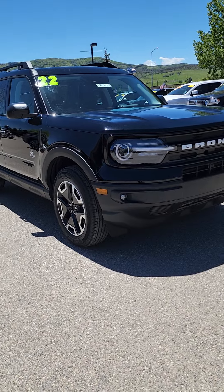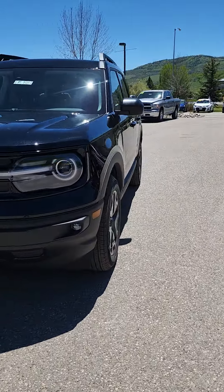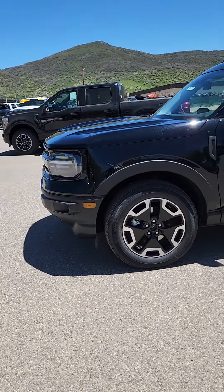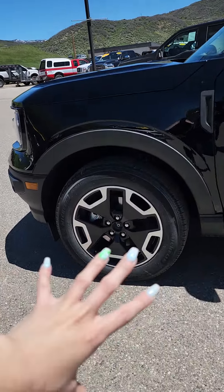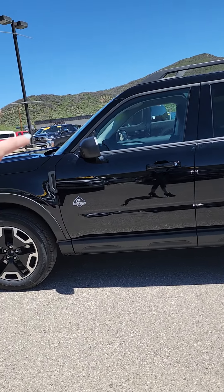So this one's the Outer Banks — the Mac Daddy of all Broncos. Obviously upgraded lights, super LED, awesome 18-inch wheels, all-season Michelin. I like it. You get your Outer Banks badging.